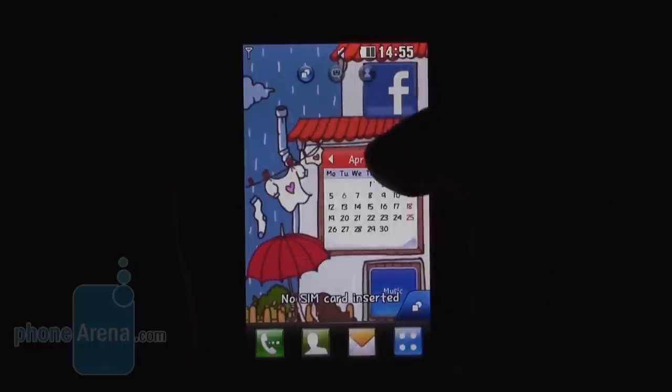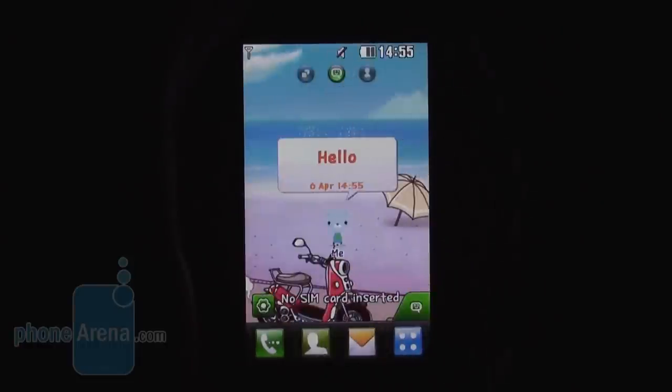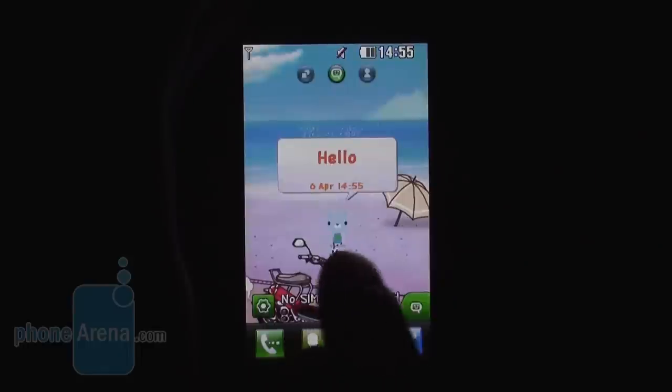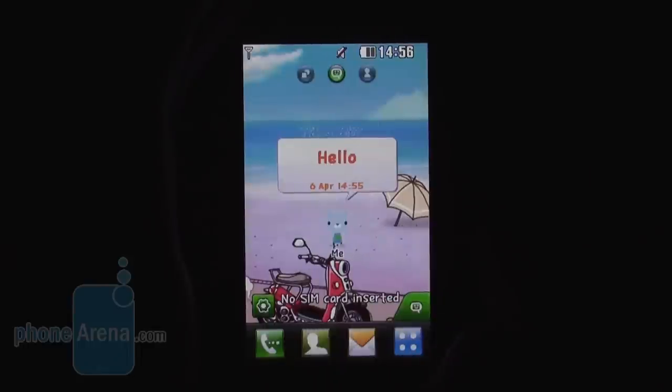The second home screen page is for your wide square interface, which shows your latest correspondence in this interesting graphical way, with these little guys representing your contacts.